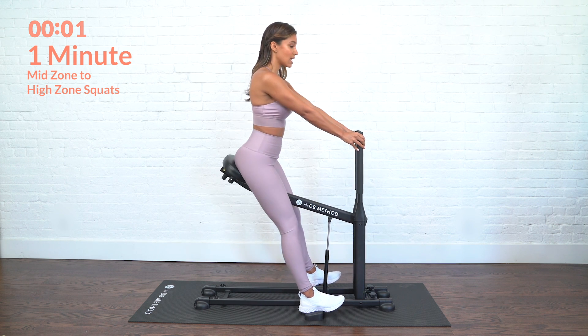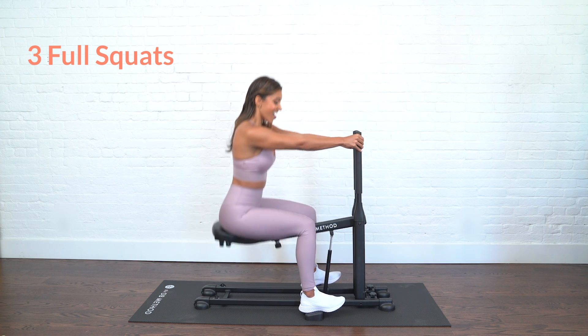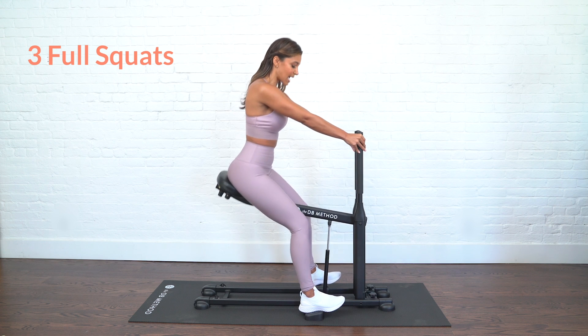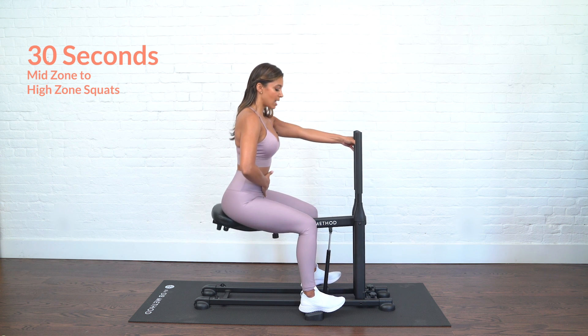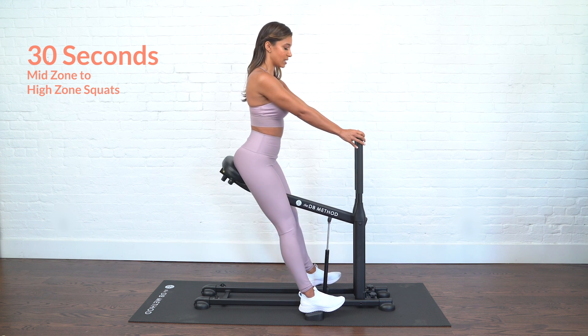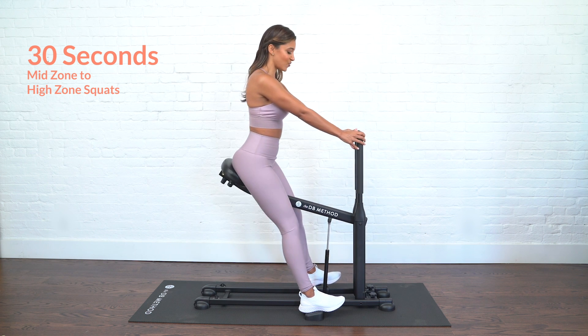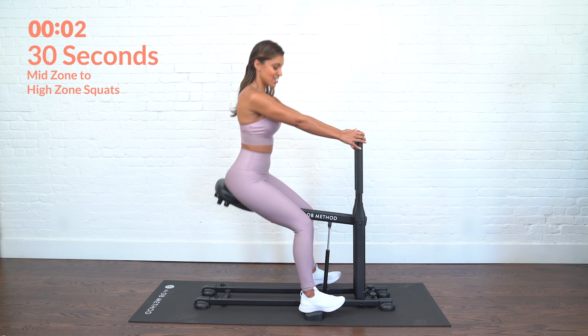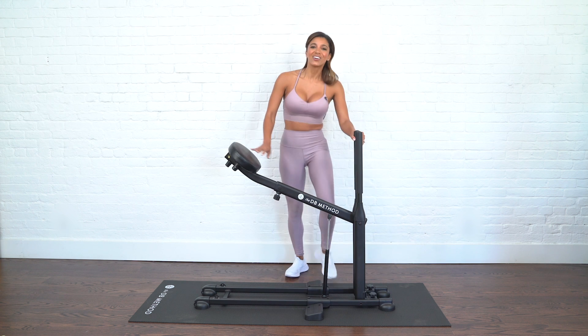Three, two, last one — let's take it all the way down for three. These are your last full range squats. Last one. We're going to finish off with 30 more seconds in our home zone right here — you can pulse, keep the belly pulled in, engage those lower abs, you can take it to the mid to high range. Just get nice and comfortable right here, wrapping up your beginner workout. We're going to give it five more — five, four, three, two — and last one. You can finally come all the way up and step off your machine. Great job!